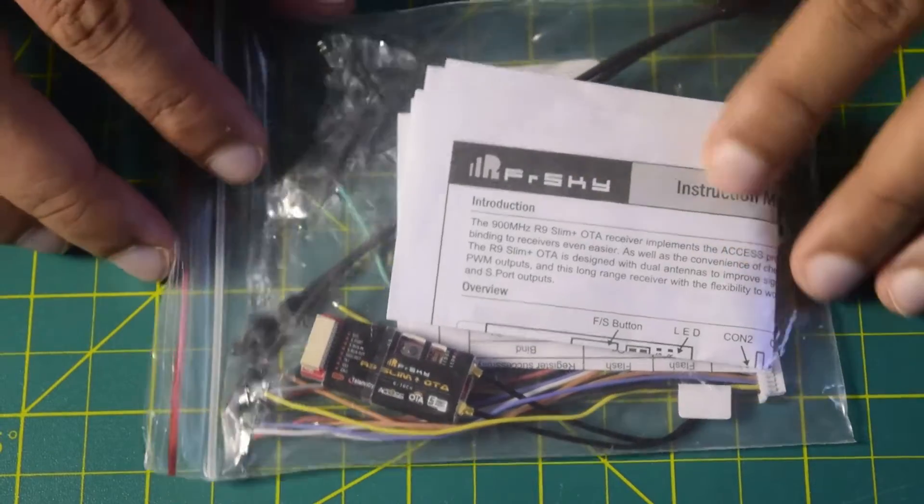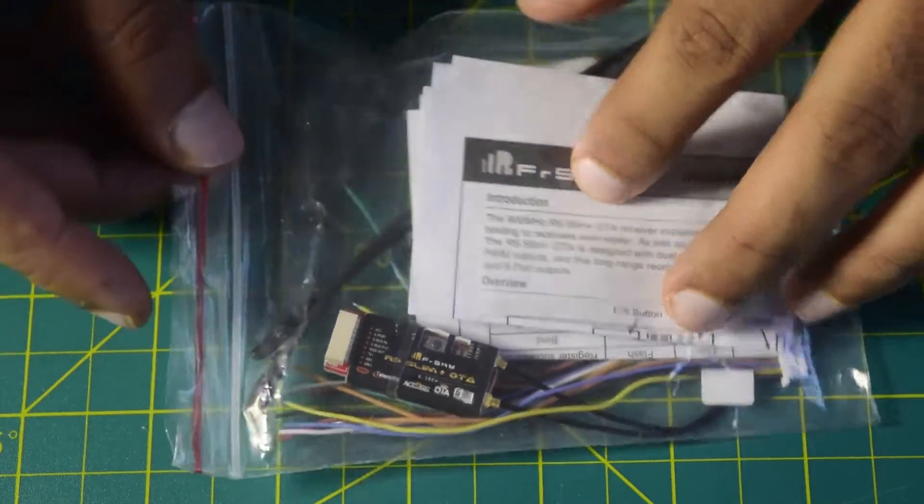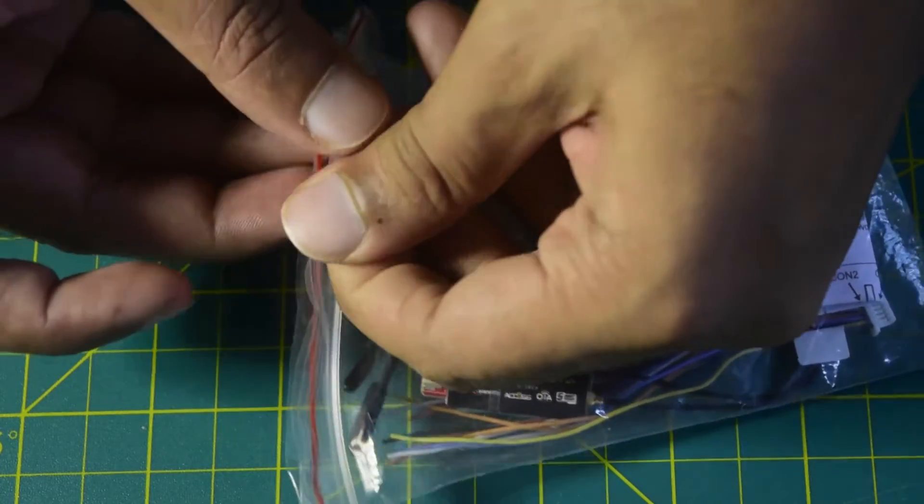Let's get started. Whenever you purchase this radio receiver module it comes in this transparent packaging. Let's quickly unbox this and see what are the contents inside.